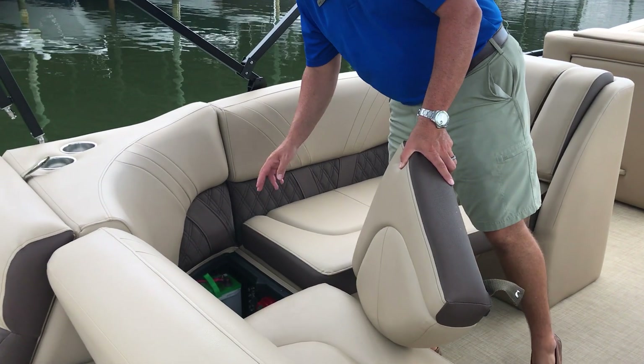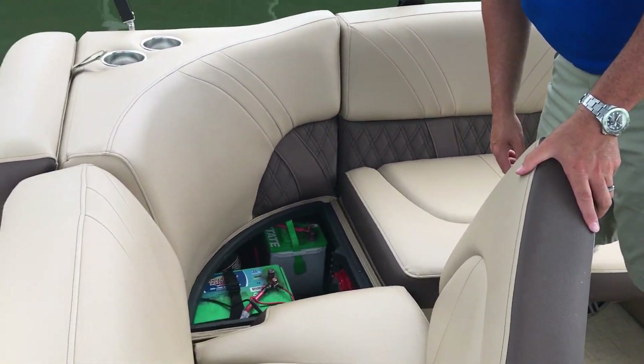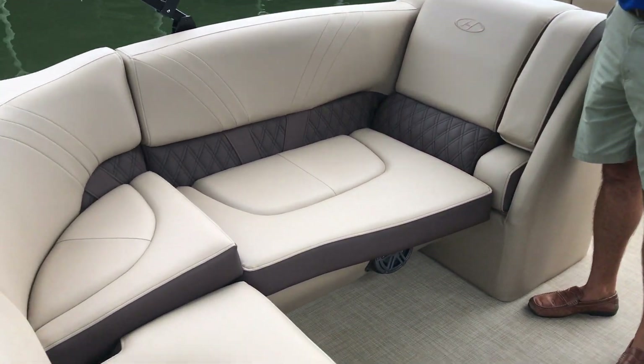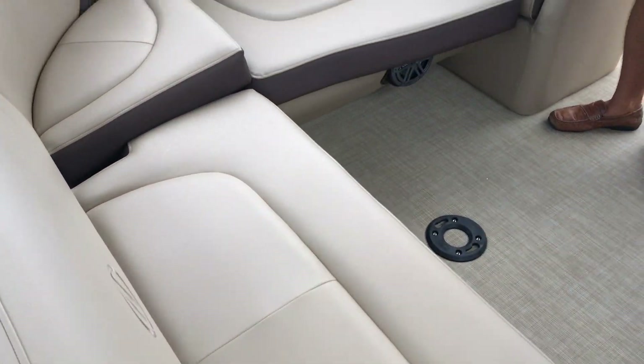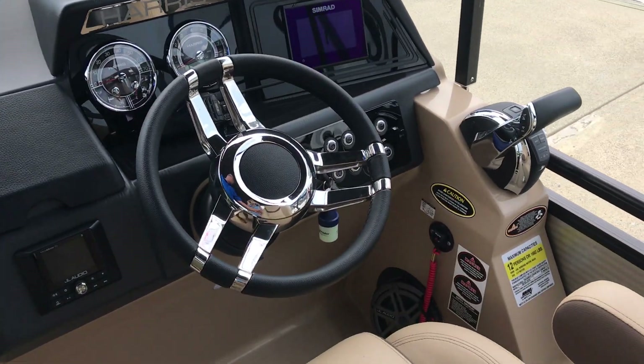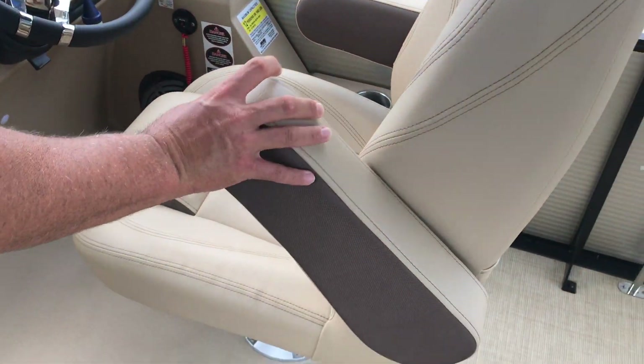This particular boat does have the dual battery switch with dual batteries. You'll see plenty of wraparound seating in the cockpit. Here at the helm you've got the high back chair with flip down armrest.